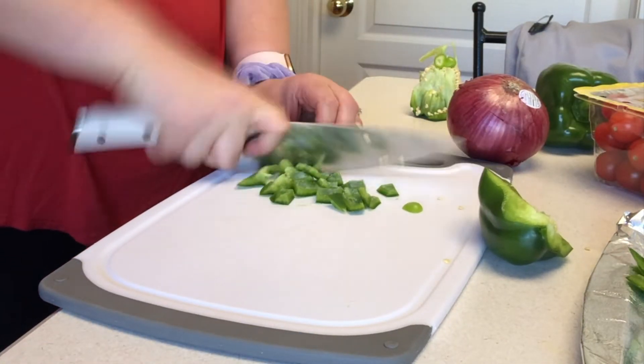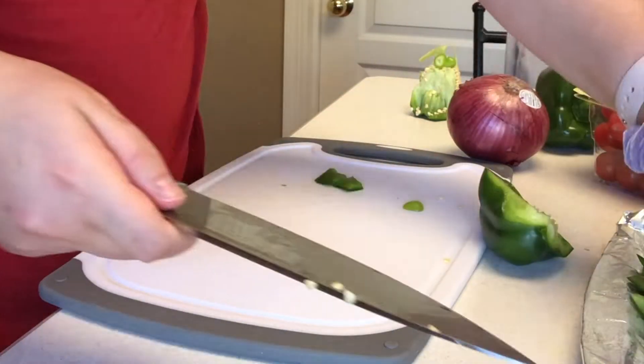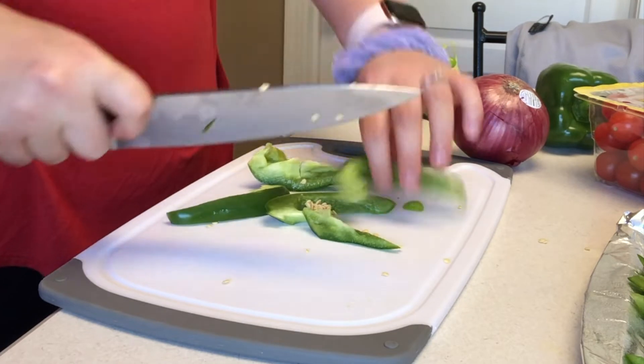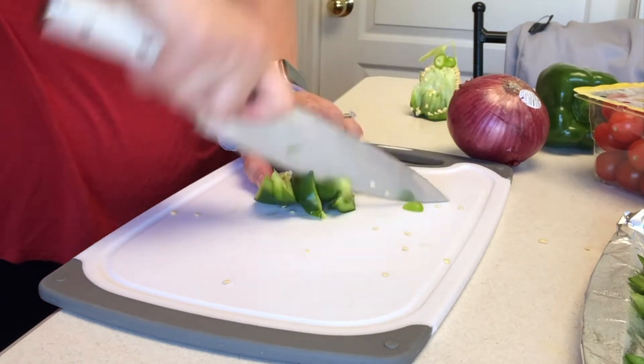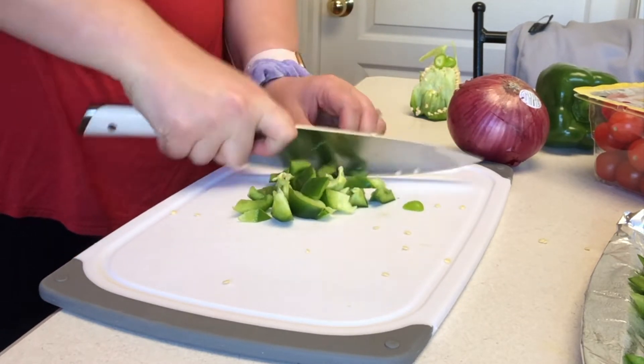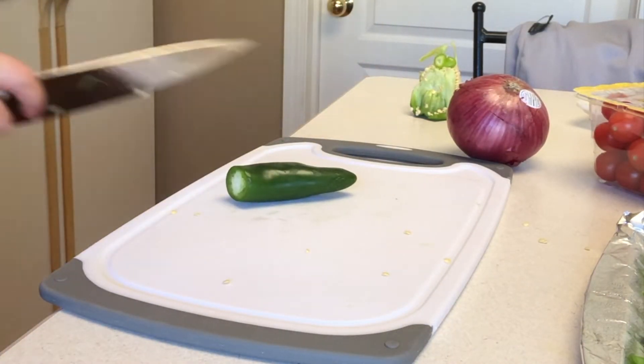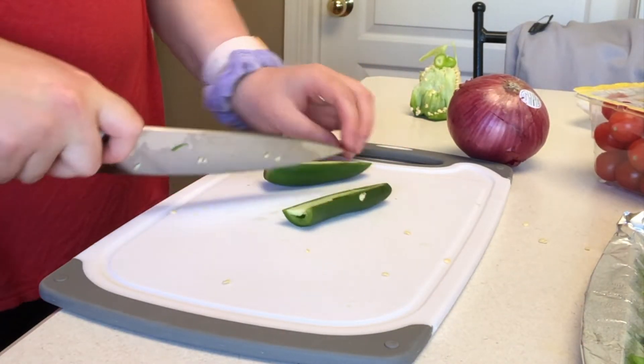You could really use whatever vegetables that you have on hand. I happen to have green bell peppers, some jalapeños, red onion, broccoli, and some cherry tomatoes. So that is what I decided to roast up, but honestly you could use whatever vegetables you have.